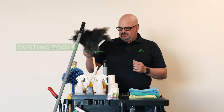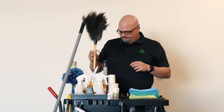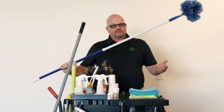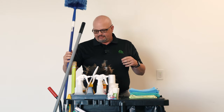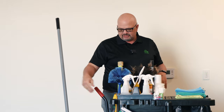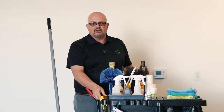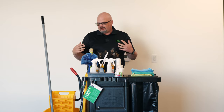You'll notice that we have a lot of dusting tools — a feather duster for things where you can get up high. We also have an extension duster for corners and vents that you can't reach, because we don't really want you to get on a ladder. Then we'll get into our safety items such as wet floor signs. We also have a 'closed for cleaning' sign that we can use when we are cleaning a restroom during the day when we have the public around.